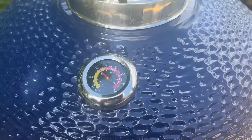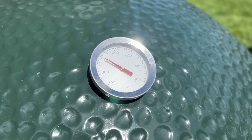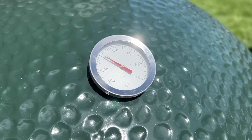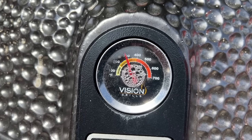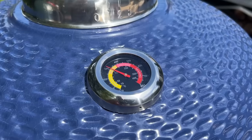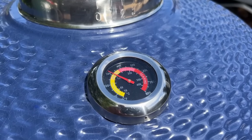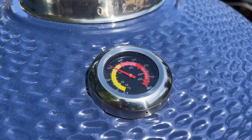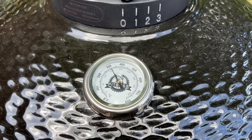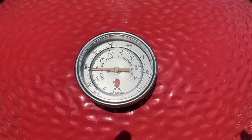All five grills have a hood thermometer, but they vary in size. The smallest is found on the Big Green Egg — though it's an older version, it's still the smallest of the bunch. The Vision is next largest, followed by the LifeSmart. The second largest thermometer is found on the Pit Boss at two inches wide, and the winner by far is the Kamado Joe Big Joe with a massive, almost three-inch wide thermometer.